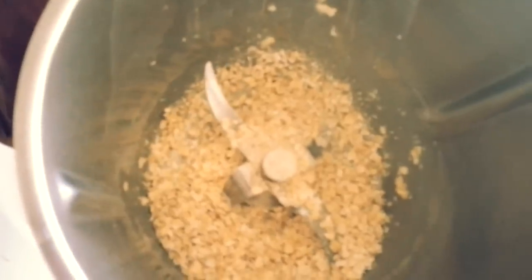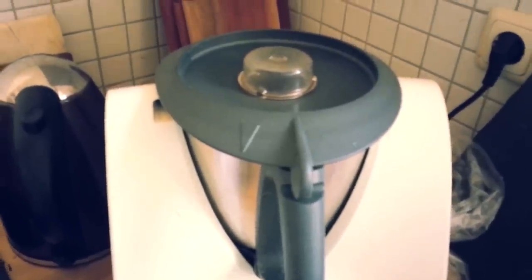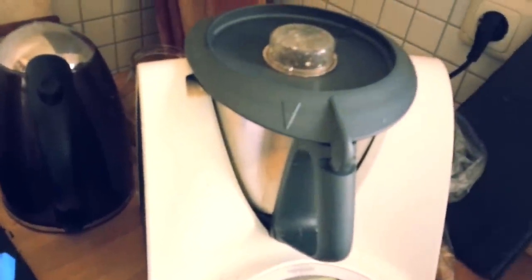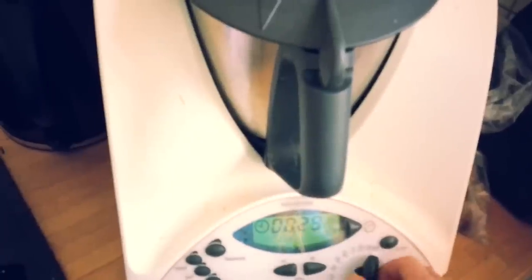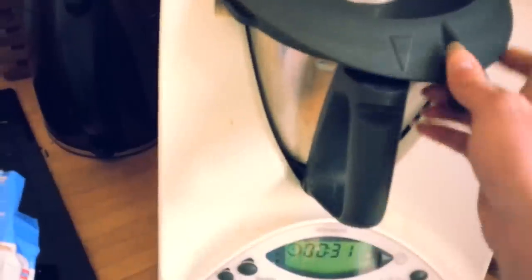But then you will have more pieces in it. It doesn't matter. I'll just add some water — about this much. Just experiment with your amount of oats and water. And then I mix it, I would say at the highest level. 30 seconds should be enough.